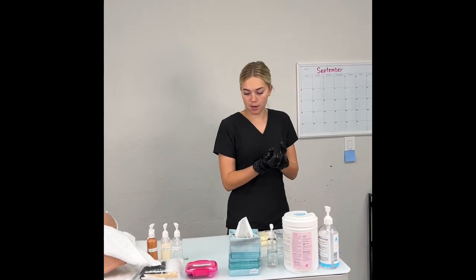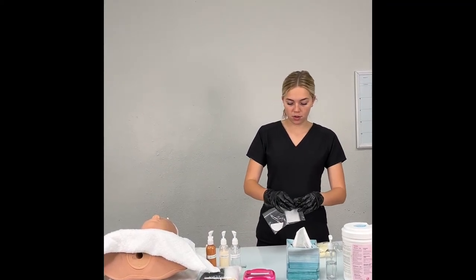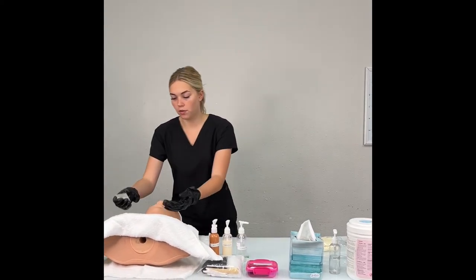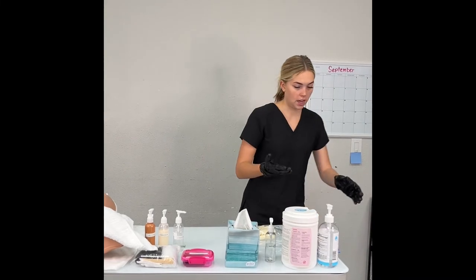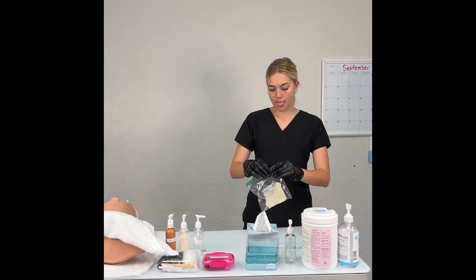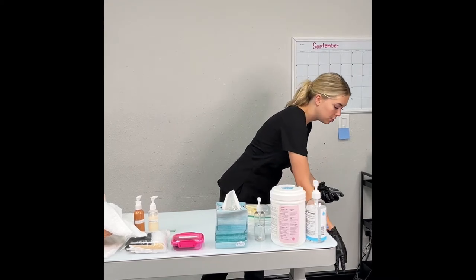Grab an aesthetic wipe and apply your conducting gel. You just pick one orbicularis oculi to do — it's just right above the eyebrow. Grab an aesthetic wipe, grab your conducting gel, and apply over the garbage. Don't get rid of the gel yet because you need more. Come over, pick an eye, and apply your conducting gel. Get rid of the applicator and sanitize because you touched their eyebrow. Come into the extra baggie and grab your plastic cup — leave it facing down. Then grab your conducting gel, put a good amount in your cup, and put the bottle into items to be disinfected. Bring the cup back over by your client.